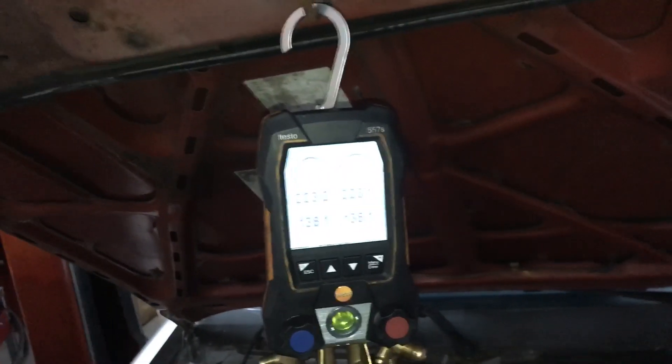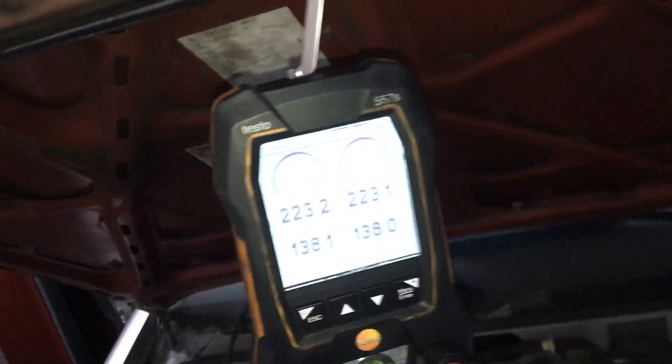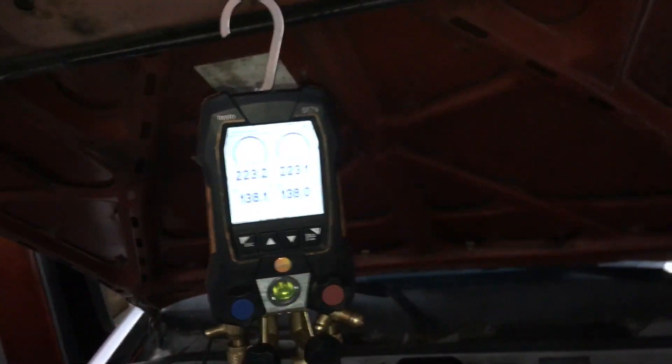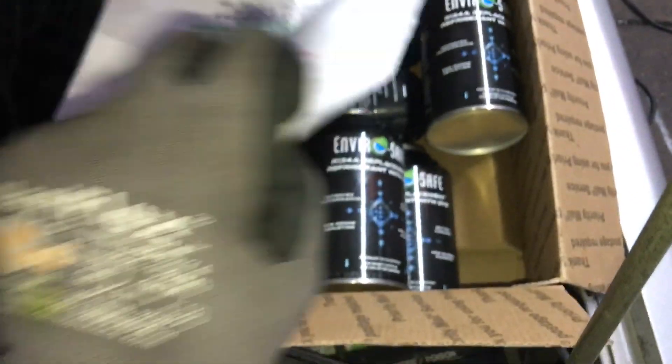I'll chalk it up to experience. It's definitely not the old Testo 570, that's for sure. Alright guys, we'll get back to this stuff.